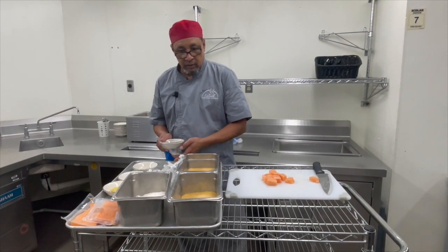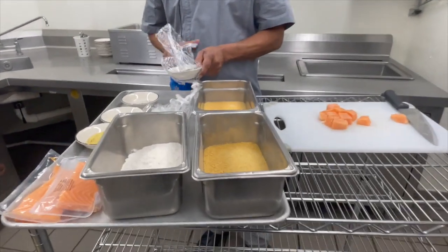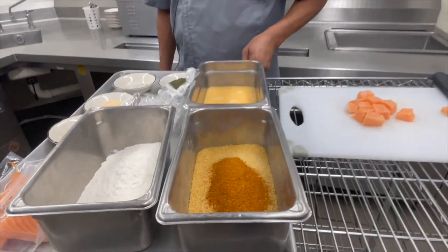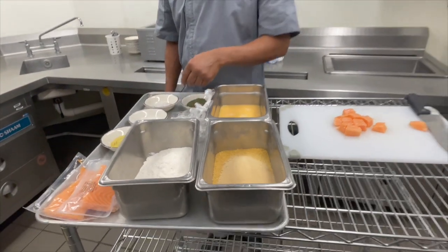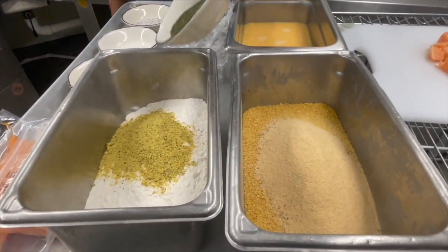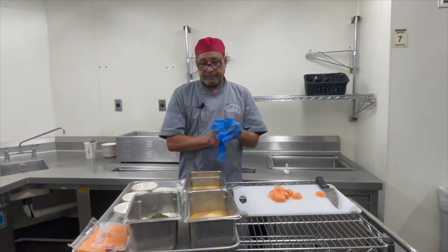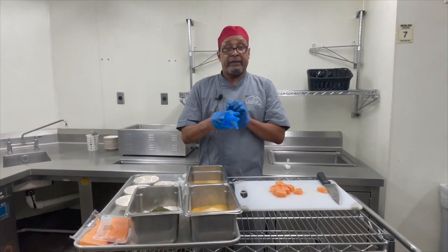I add flour, egg whites, and cornflakes. I'm going to put onion and garlic powder into the breadcrumbs. Then I'm going to put lemon pepper and ginger in the flour. I'm going to mix them up and then we start the process of making nuggets.